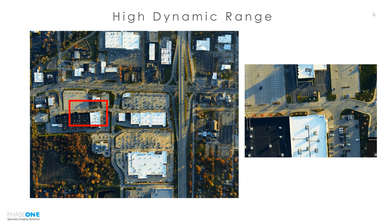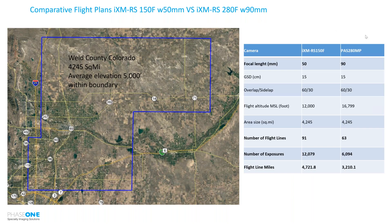I'm going to hand it back to Olivia. She's going to discuss some of the efficiency gains of the 280 megapixel system as compared to other Phase One systems and some of our competitor systems as well.